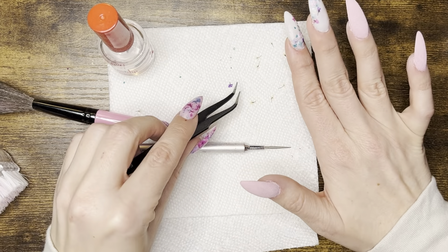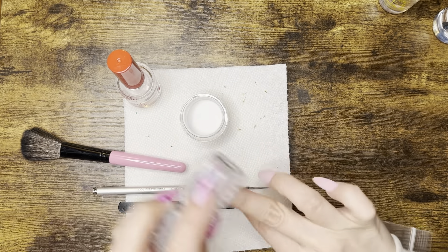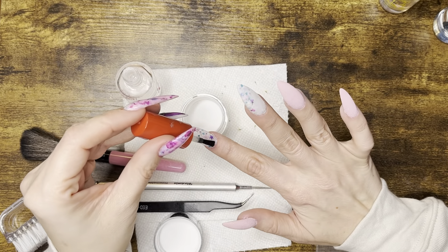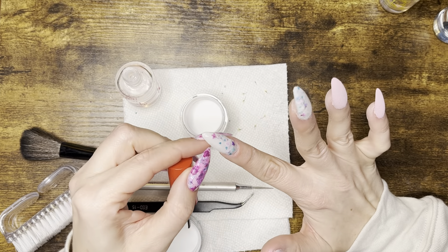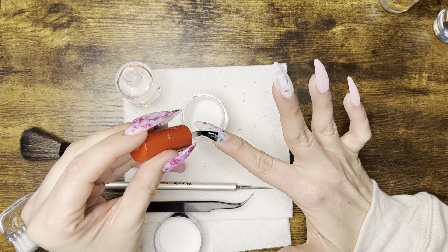I take my clear dip powder and dip both of those fingers into it quickly to soak up the extra base. Once it's dry, I dust off with a stiff nail brush, and then apply the dip base and clear dip powder to each nail.